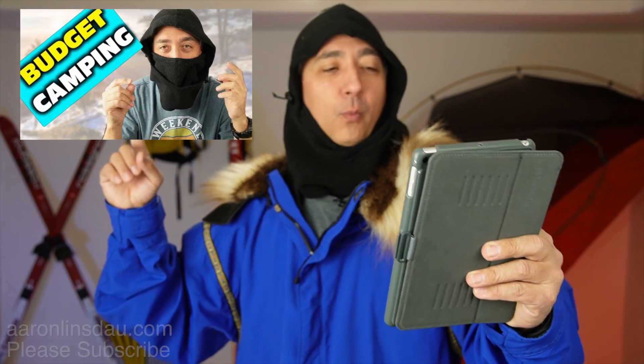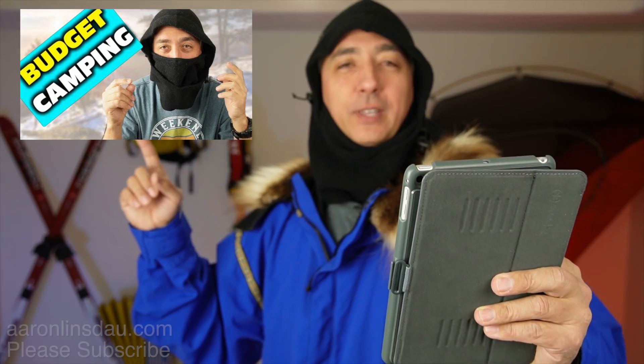This question was sent to me from a viewer, hopefully a subscriber. The name is Ryan Arefin — hopefully I pronounced your name correctly, sorry if I mangled it — from my video Best Budget Winter Camping Gear for Beginners. So please check out that video after you check out this one.